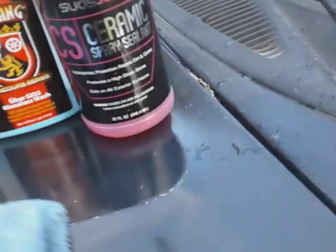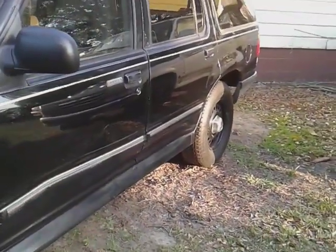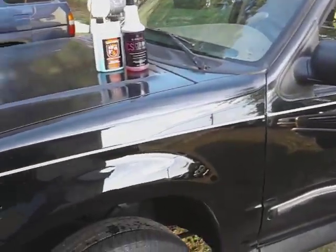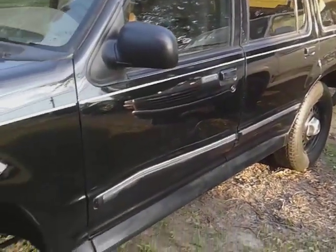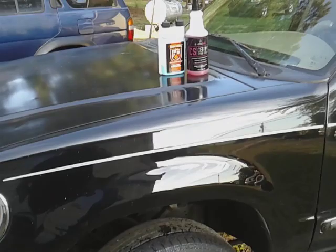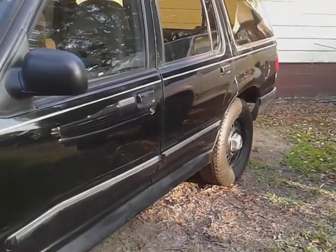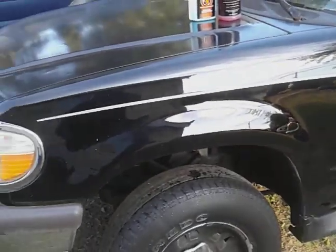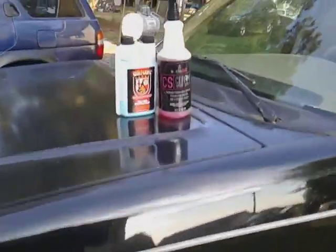Welcome back to the channel. In this video, I wipe down my Ford Explorer with the Wolfgang Rinseless Wash on the black paint. I want to see how much gloss I'm going to get when I'm using the Suz Lab on top of the Wolfgang Rinseless SR2 Wash. Let's see how much the Suz Lab is going to boost the gloss.